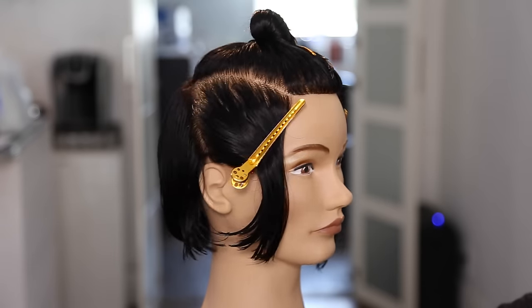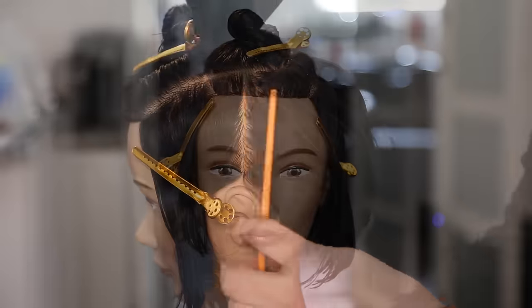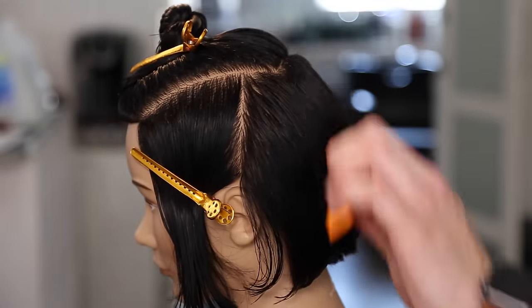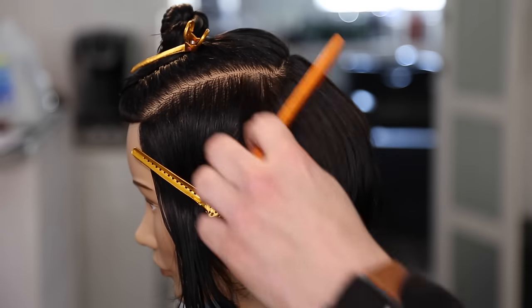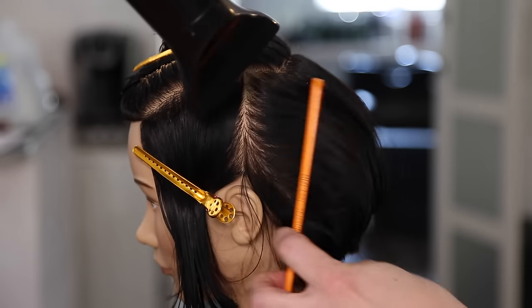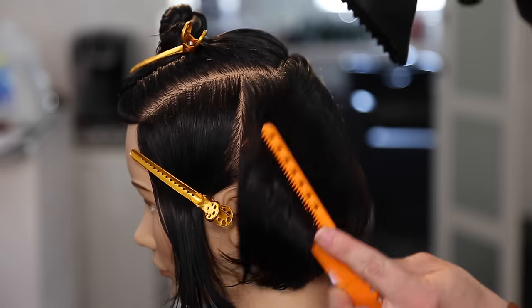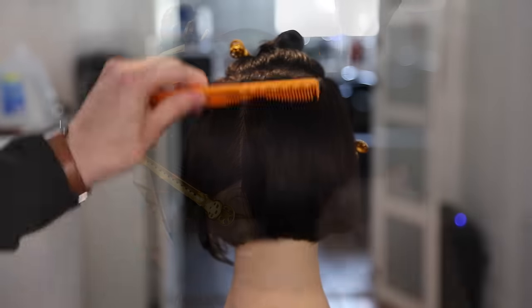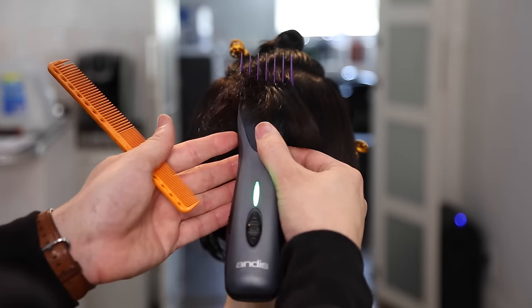All right guys, so sectioning for this cut is pretty simple — just taking out the mohawk section and then drawing a line down to the division point of the head, right above the ear, really just separating the front and the back. Then I go through and blow dry, working back and forth with the comb, doing pretty much a flat wrap blow dry to smooth the back of the hair.